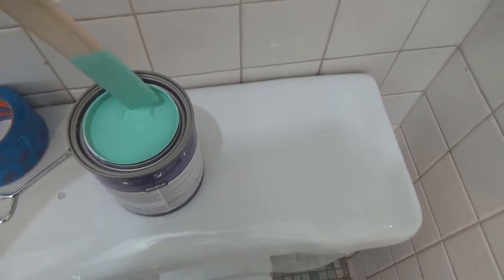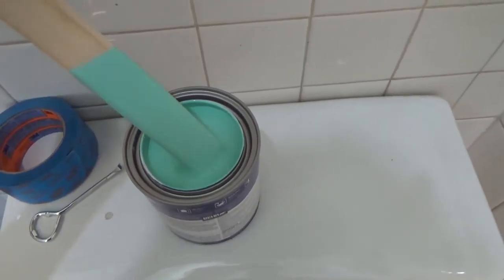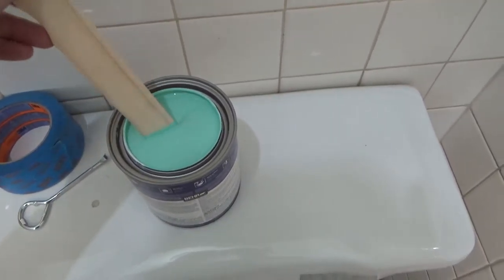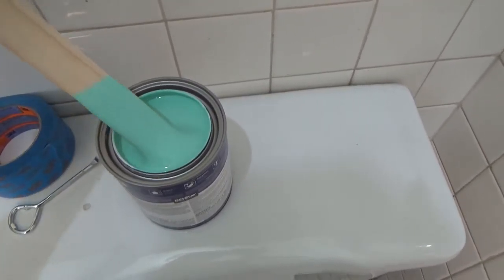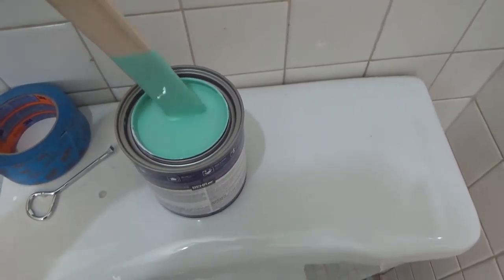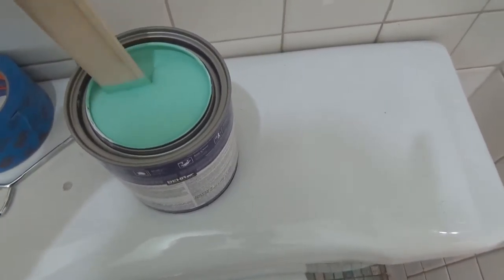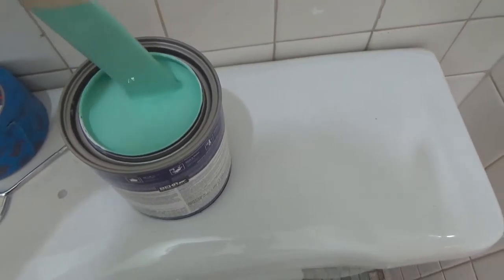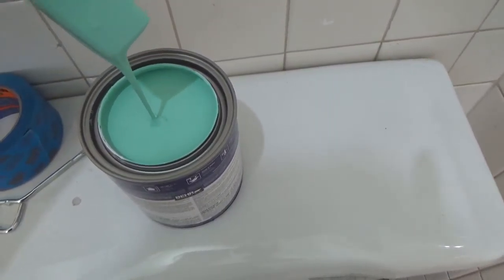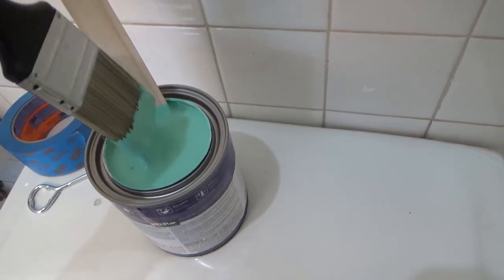I might not even really need to stir this paint that much because it's been rolling around in my car and I shook it a little bit when I came in. It's a pretty small can but it seems like it's already mixed up pretty good. Let's just go ahead and give the brush a dip and put some paint on.